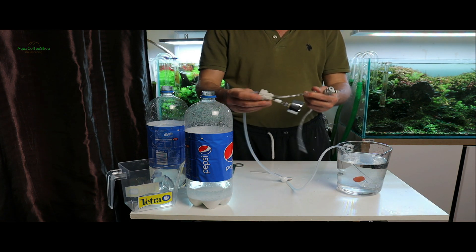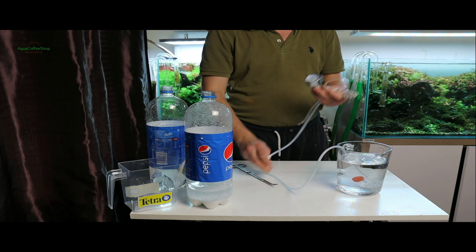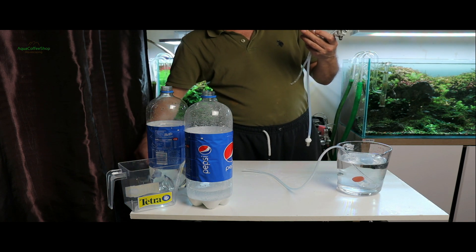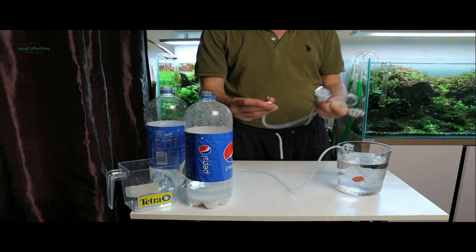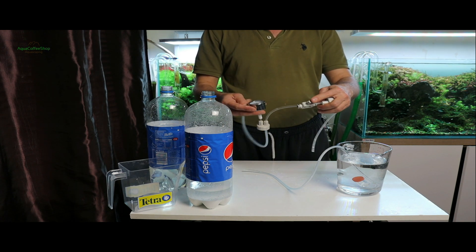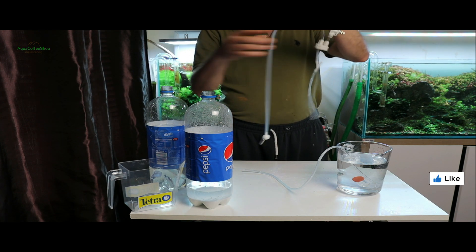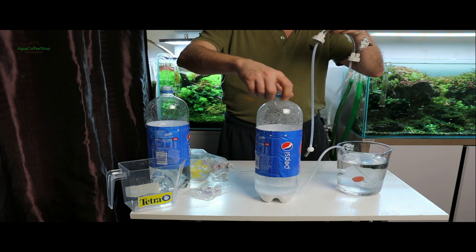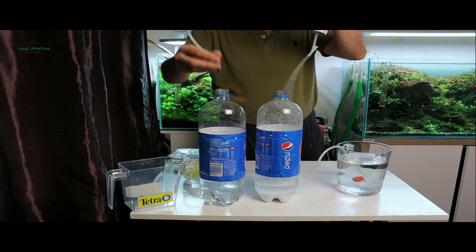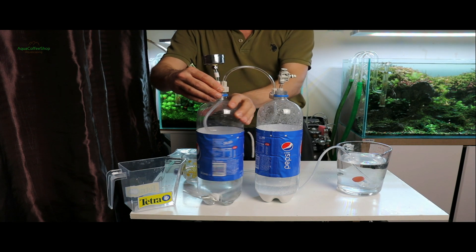Pentru această rețetă există pe piață un sistem gata făcut ce conține: capace, barometru, furtun, supapă și robinet. Acestea le cumpărați și le atașați la cele două sticle, compoziția rămânând aceeași. La sticla cu bicarbonat se atașează capacul cu două furtune — un furtun merge către acvariu și are robinet de reglaj fin, iar al doilea furtun face conexiunea între sticle. La sticla cu acid citric se atașează al doilea capac cu barometru și furtunul care face conexiunea între cele două sticle.